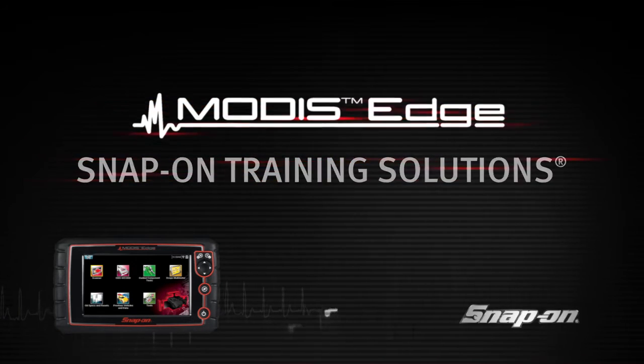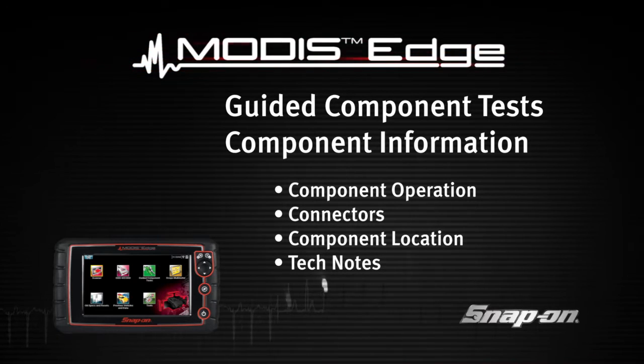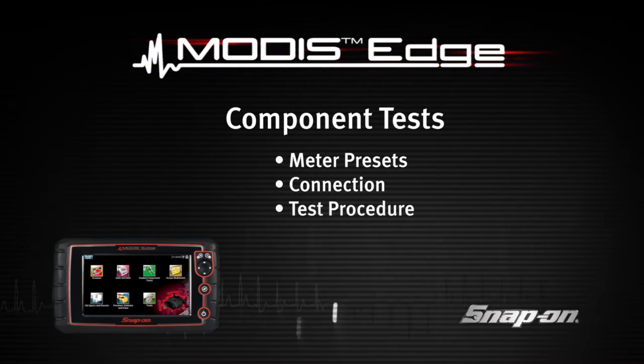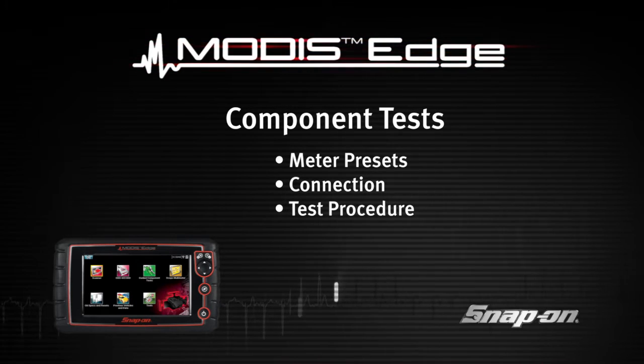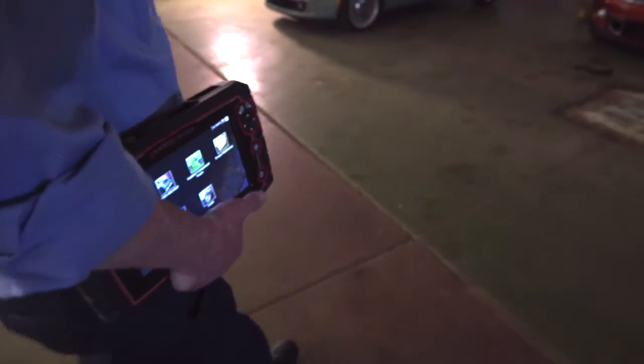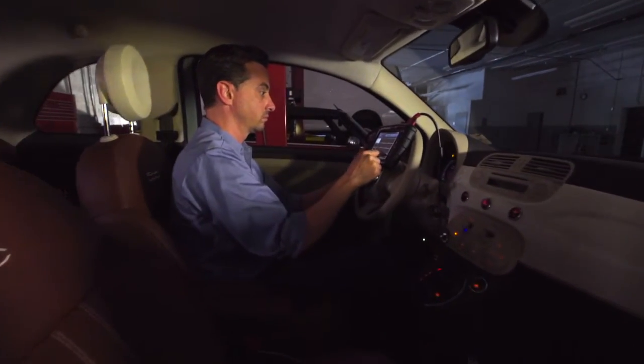Welcome to Snap-on Training Solutions. This module is designed to help you get the most out of your Modus Edge diagnostic tool and covers the powerful information available in guided component tests. Snap-on's exclusive fast-track guided component tests include a variety of resources to test automotive components for a confident diagnosis, avoiding replacing the wrong part and the risk of comebacks.